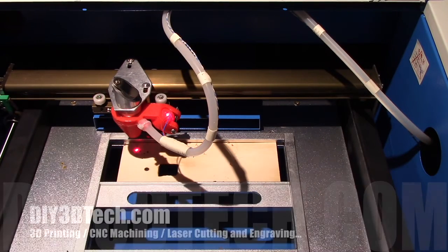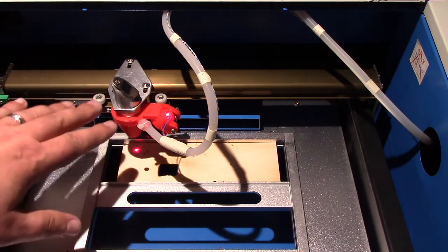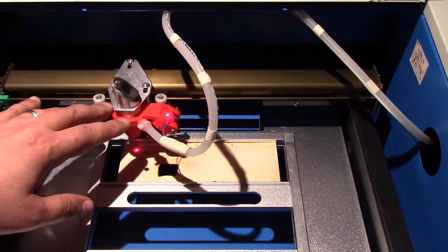Welcome to this edition of DIY3DTech.com. In this episode, we're going to be taking a look at why you should have Air Assist on your laser.